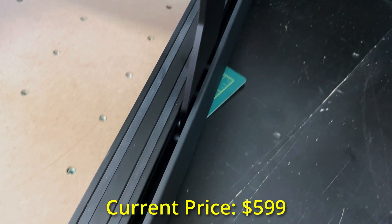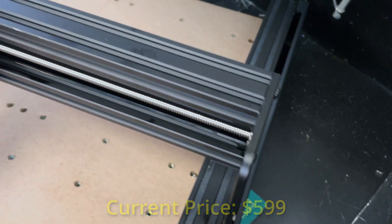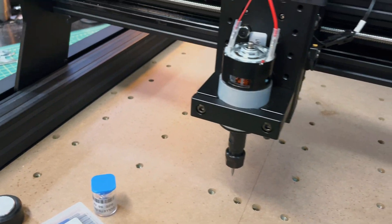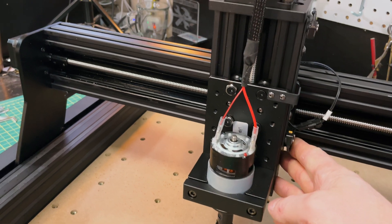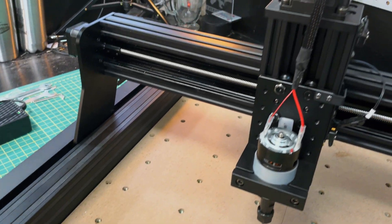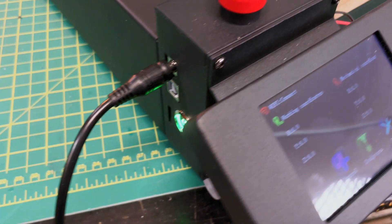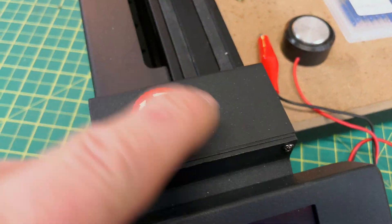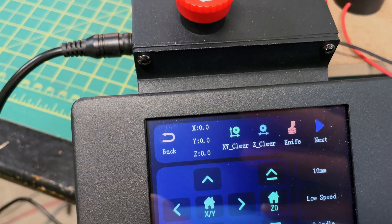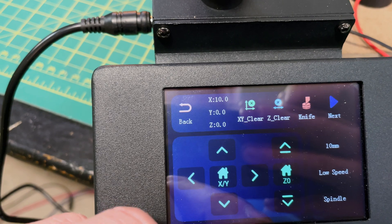This TwoTrees CNC is one of the few in that range that actually looks okay. It's around $500–$550 to start and goes up to around $750. So decent price range, and it's got a reasonable workspace. Those 3018s are really small — 30 centimeters by 18 centimeters. This machine is 450mm in each direction — basically a foot and a half if you're in the imperial world. Really good size, not too big, not too small, so you can do most jobs.